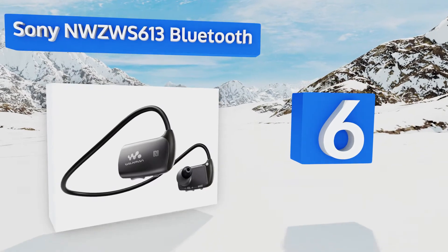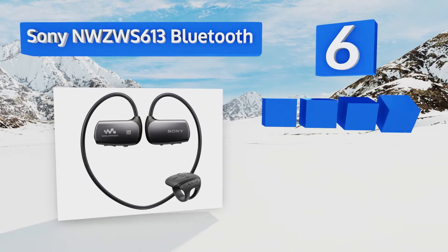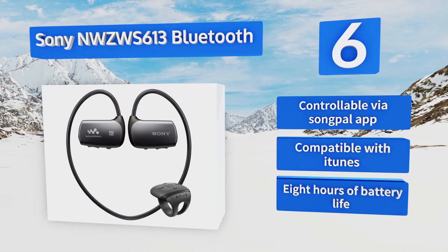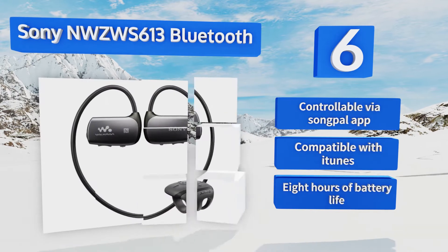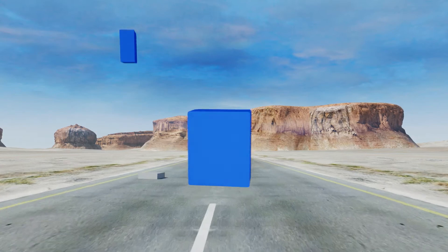Moving up our list to number six, the Sony NW-ZWS613 Bluetooth is IPX8 rated for submersion in up to two meters of water for as long as 30 minutes, which ought to meet the needs of many swimmers. Its wireless capabilities make for a tangle-free experience. It's controllable via the SongPal app, compatible with iTunes, and delivers eight hours of battery life.